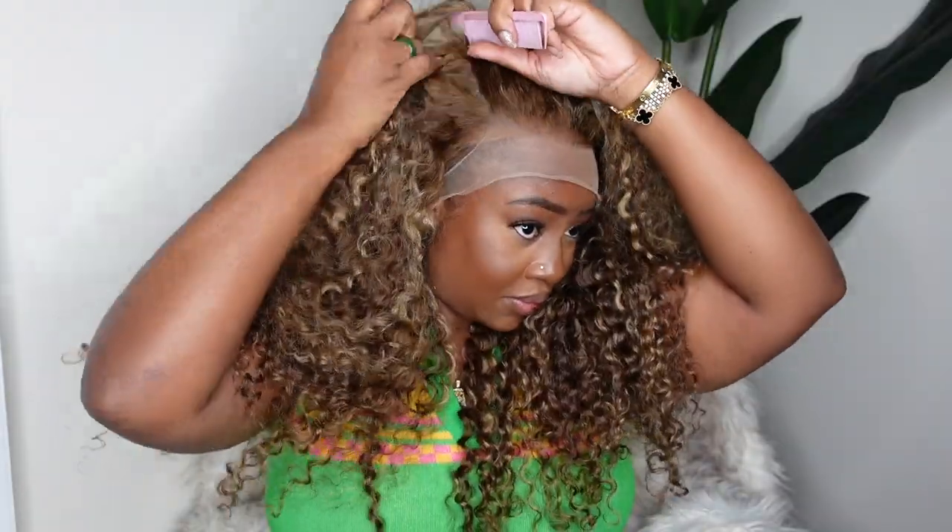This one comes as a 13 by 4 lace or a 5 by 5 lace closure — I chose the 13 by 4. I really wanted to do a no-part flip over, so I was trying it on and seeing how it would look before I even started. I decided that was going to be option number one, and then the second style will be a low ponytail half up, half down.